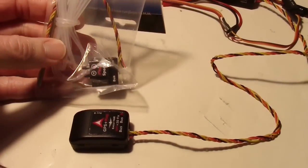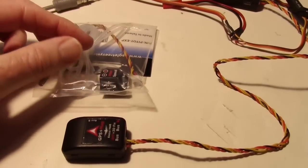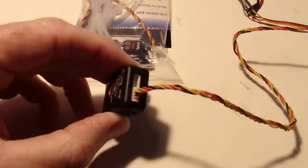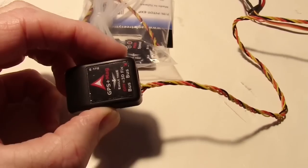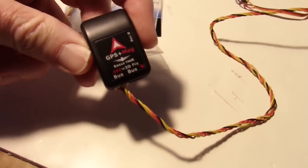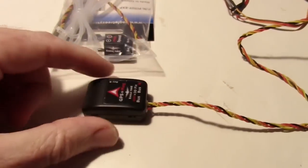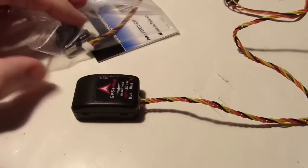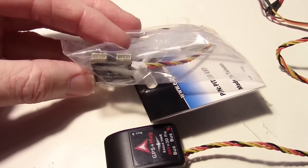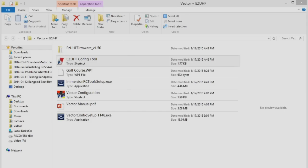One thing I wondered about was where the airspeed sensor plugs in. It turns out the cable that comes in the bag plugs into the bus right here on the GPS, so it daisy chains with the GPS on this bus. The GPS has two bus connections and the airspeed sensor also has two bus connections, so you could probably daisy chain another device off that as well.